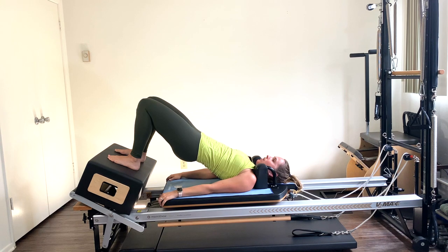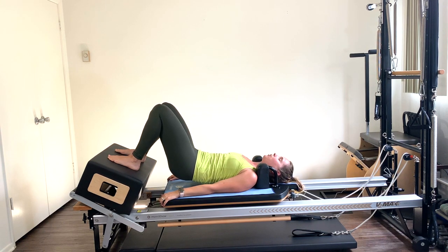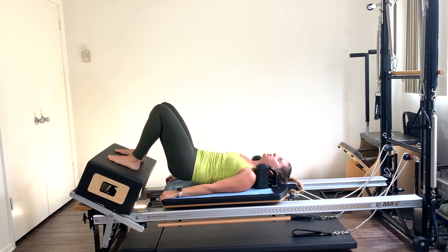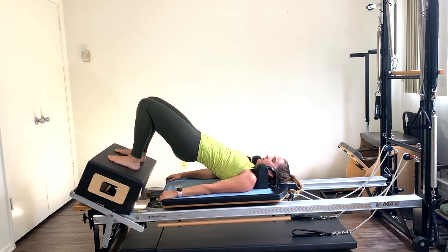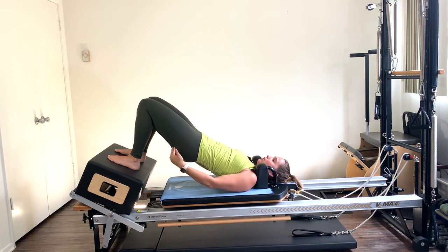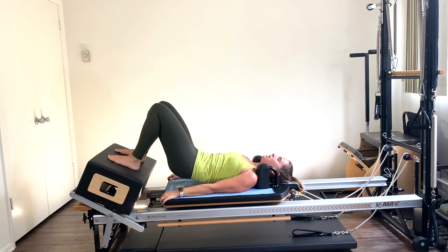Let's do a few more, warming up the spine. Tuck the pelvis under and roll up. Make sure those heels are flat on the box, legs apart, heels in line with the sit bones. Rolling down one vertebra at a time. Use those lower abs to initiate the motion of rolling up through the spine. Squeeze those glutes — only lift the hips as high as you can while glutes are engaged without hyper-extending the back. Tuck under and roll down.